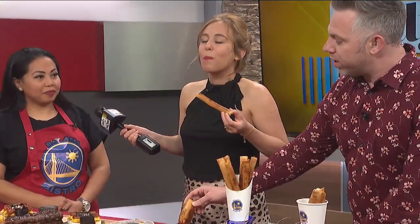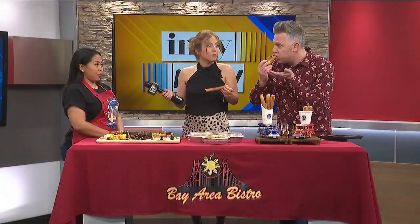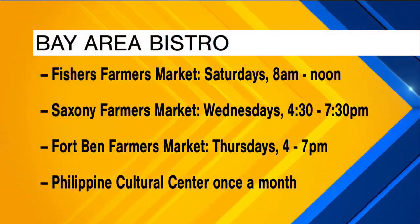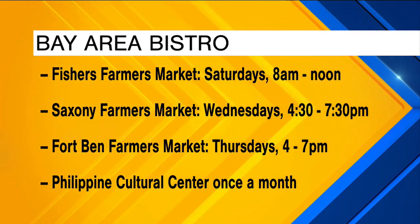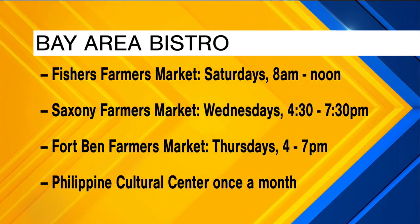Ann, as we're trying this delicious food you've very graciously brought us, where can people find you and follow you to get this food? You guys can follow us on Facebook and Instagram. There's the information about where you can find Ann and Bay Area Bistro all over town — Fishers, Saxony, Fort Bend, and the Philippine Cultural Center once a month.